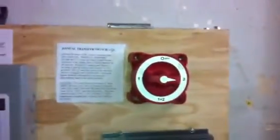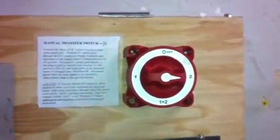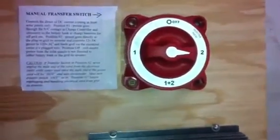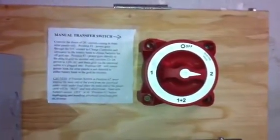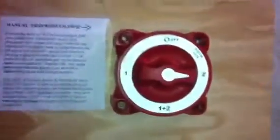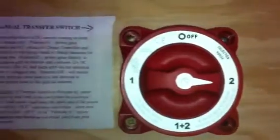We've got the transfer switch where my solar power is directed through. This controls the direction of the current of my solar power I'm generating on my roof. I hook up the positive lead that comes from my roof, goes through that disconnect box, comes out of that disconnect box, and goes to the common lead on the back of this transfer switch.